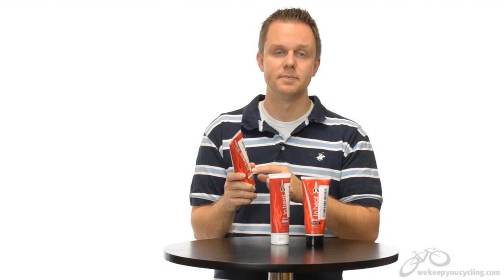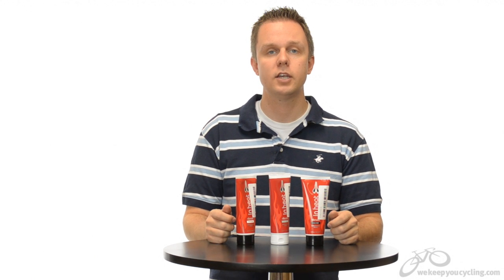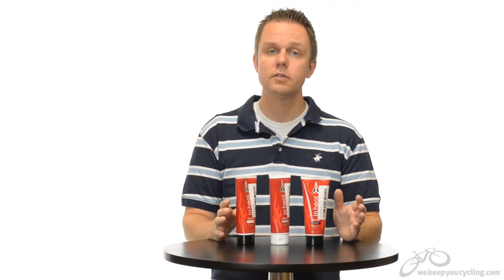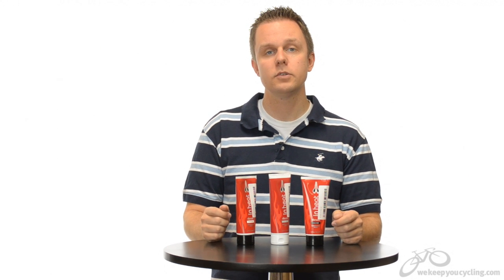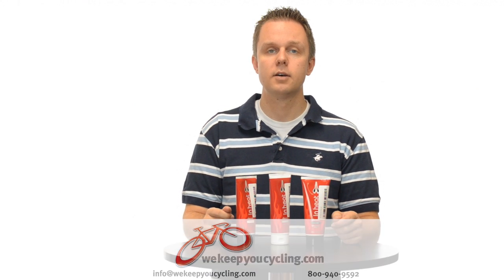A nice tidbit to know is that this product is made stateside — I love it. I'm Rob with We Keep You Cycling, and this is the line of DZ Nuts In Heat Embrocation Lotions. If you have any questions about these or any of the embrocations we carry, drop us a line or email us at info@wekeepyoucycling.com. Let's go.